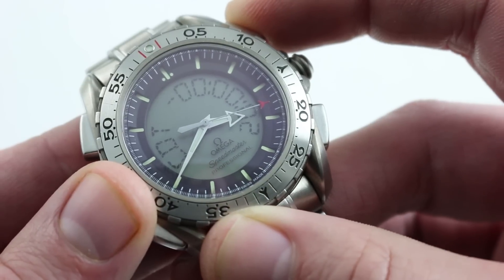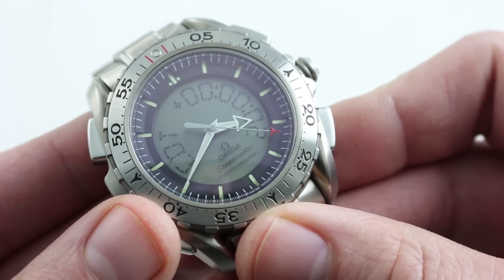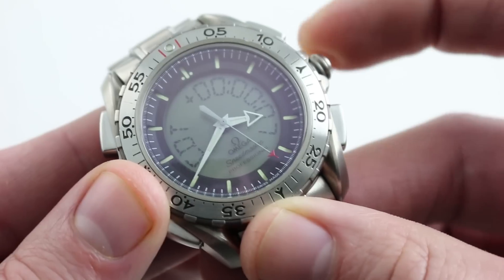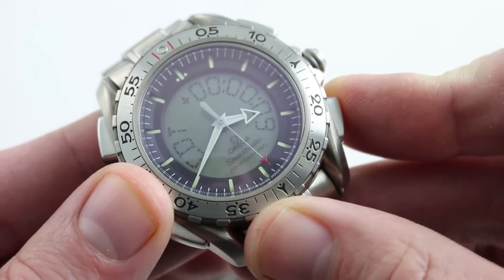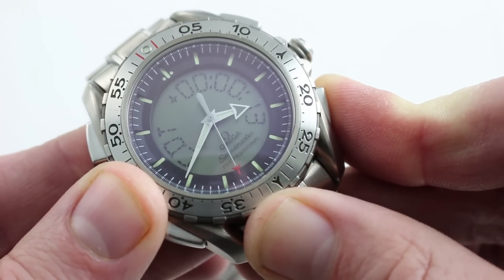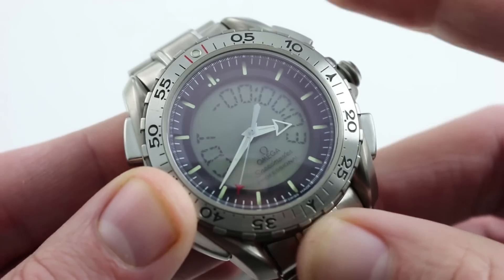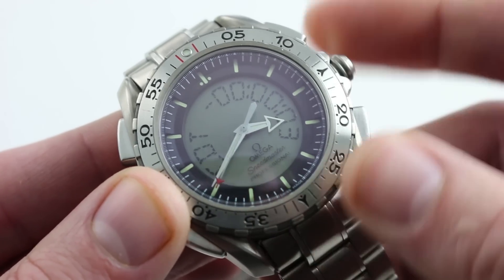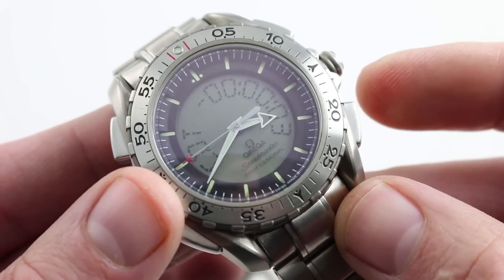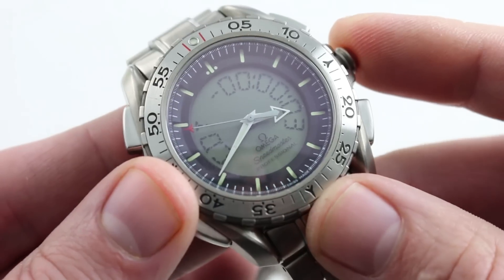The pusher at 2 o'clock starts the countdown. It is very loud and repetitive. I can push that crown to stop the alarm, and then push it again to stop the counter, because it continues into negative territory. Then I push the crown at 4 o'clock, like a conventional chronograph, to reset it.